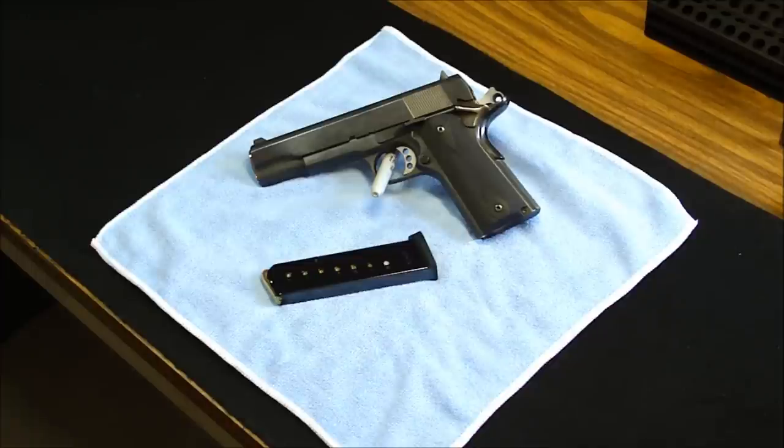ACT-MAG eight-round capacity — some fine magazines made in Italy. Very nice construction, very thick material used, functions flawlessly, anti-tilt follower, removable butt plate, easy to clean. Very nice serrations on the slide rear only — gives it a nice clean look.